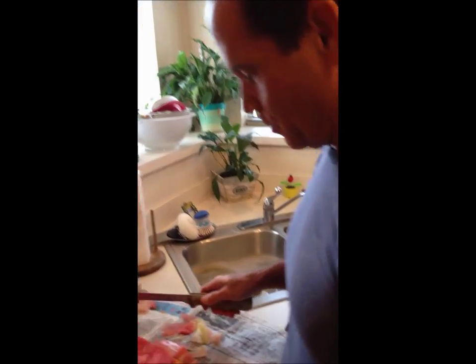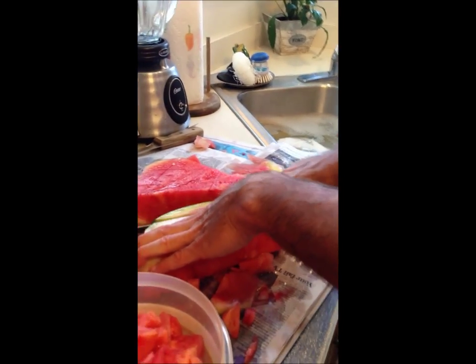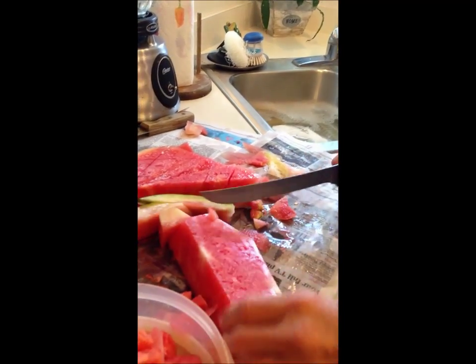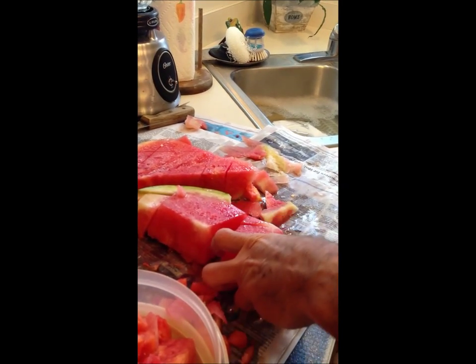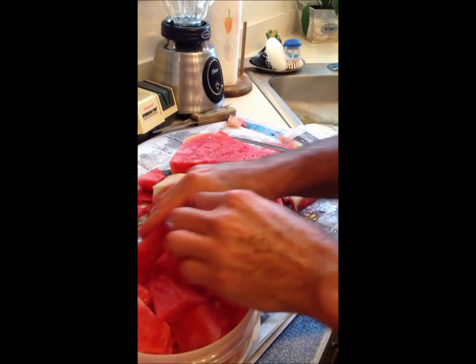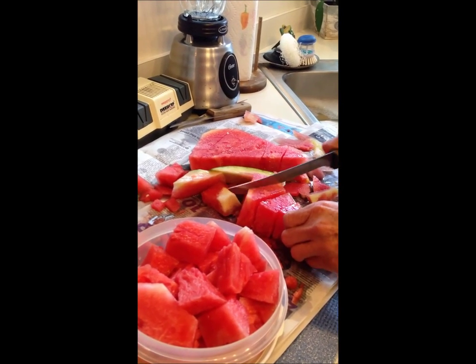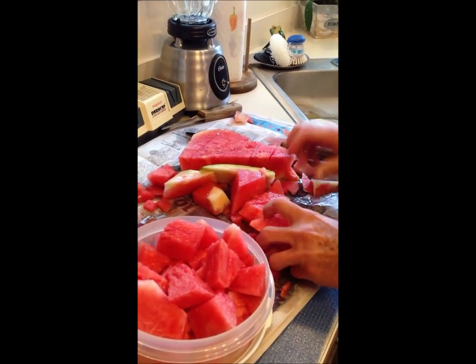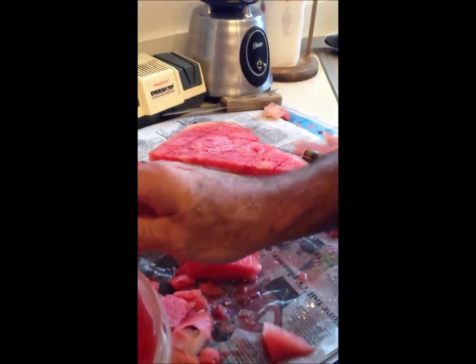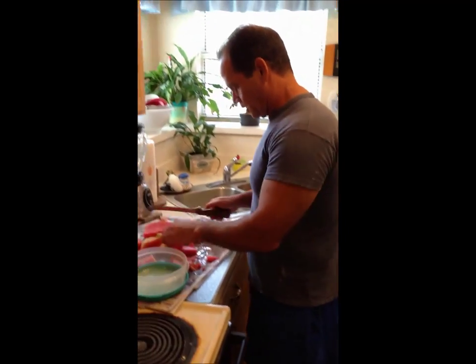We're getting down to the bottom of it now, so what we're going to do is cut it in such a way that we can get the rest of the little bit of rind off — trim it off. Then we're just going to slice it up, make a few cuts, and transfer that over into our bowl. We're just smoking through this thing.